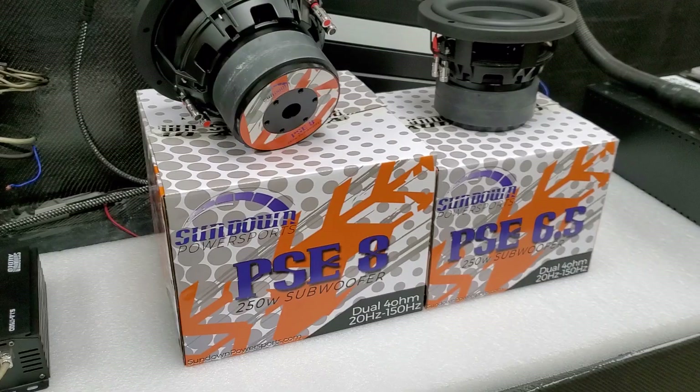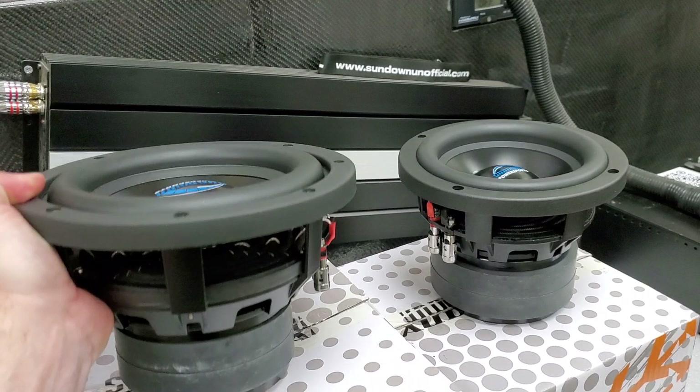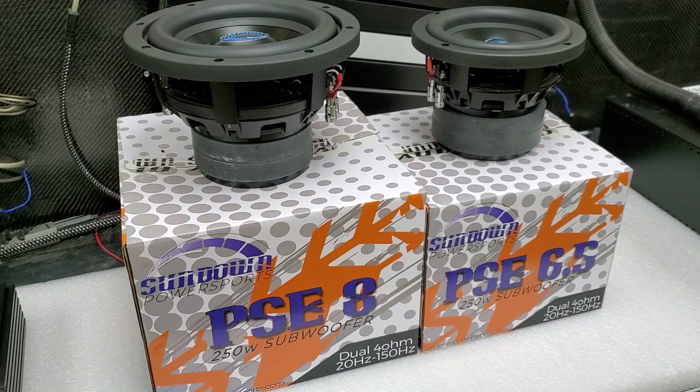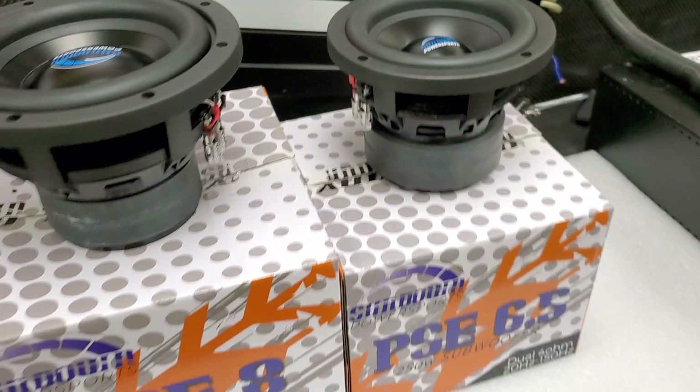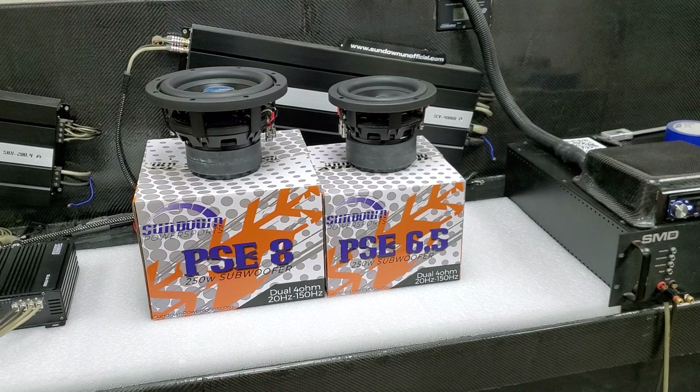These are available right now at sundownpowersports.com. We have them in stock. It's funny — I had someone comment the other day when I was showing off some of our power sports speakers, which we also have a bunch of and I'll do future videos on those. They mentioned we should make a marine subwoofer and I was like, oh yeah, we do — and they're available right now. So let's take a quick trip out to the floor.